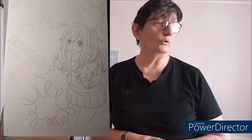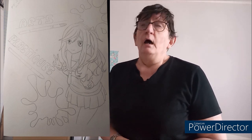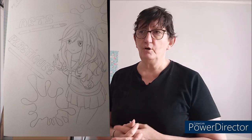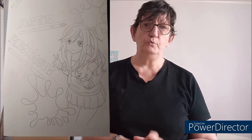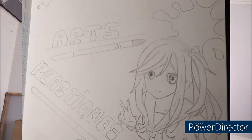Vous le voyez en crayon gris, je n'ai pas encore mis les couleurs. Comme vous voyez, je lui ai dessiné un manga, une fille bien sûr, écolière — avec sa petite mini-jupe, son petit col, sa petite cravate, comme les mangas ont. Avec les mots « art plastique » écrits à main levée, et des petits pinceaux en dessous pour souligner les mots.